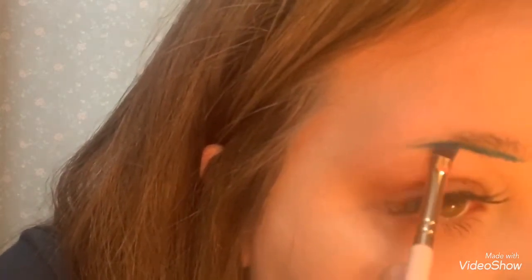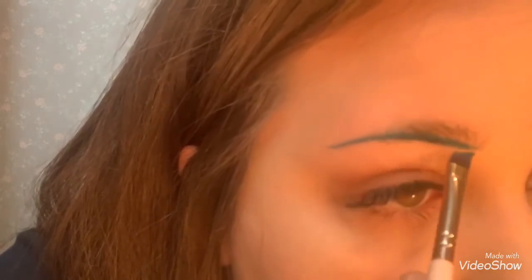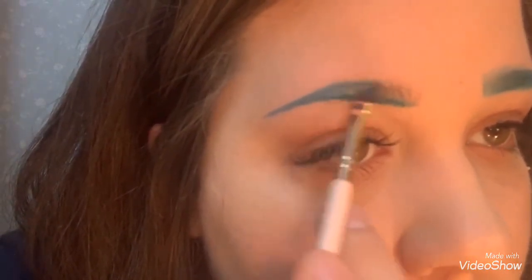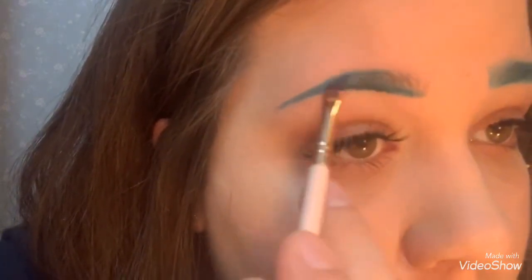Hey guys, it's me! I'm just here to show you how I do my green eyebrows. First, I take the ColourPop liquid lipstick in Dr. M and I kind of outline where the eyebrows gonna be and fill it in just a little bit, making sure to get the green on my brow hairs and such to kind of hide them.